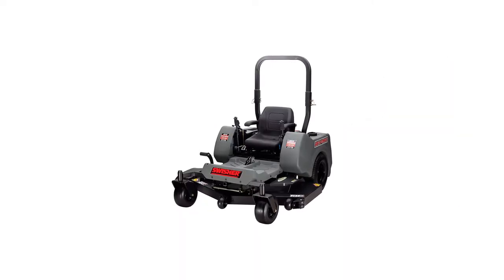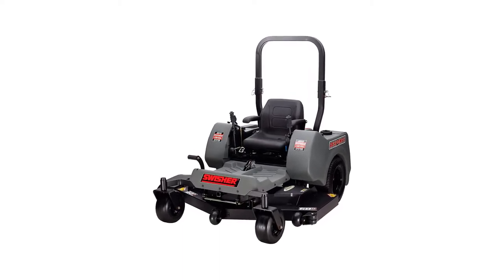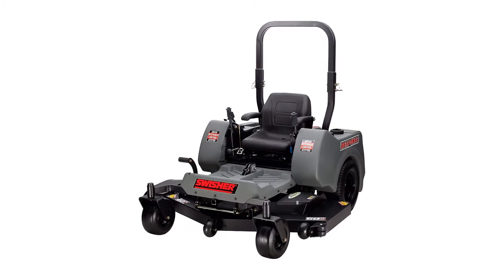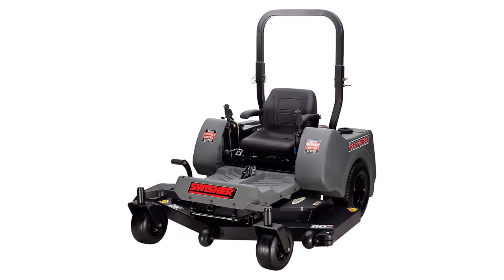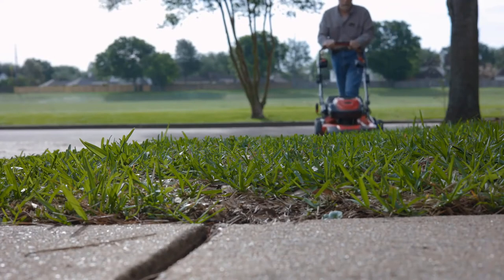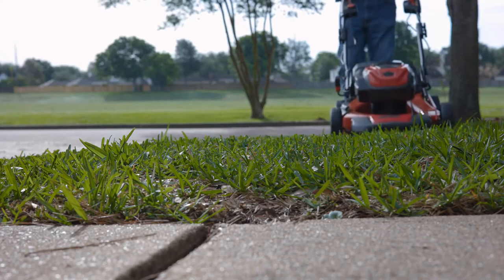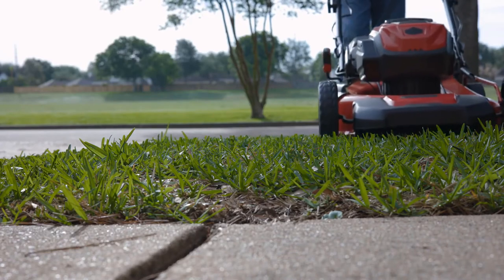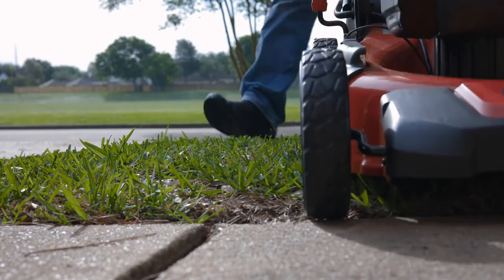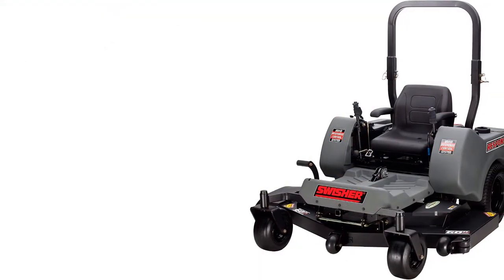The Swisher ZTR 24006 EPS Response ZTR Riding Mower packs a punch where it matters. It is compact and small in size, yet it has plenty of power, more area coverage, and added convenience to make it a serious contender. It delivers a powerful mow that takes care of lawn care needs in a fast and efficient way. The 24-horsepower Professional Series Briggs and Stratton engine comes with an electric starter, meaning you have the power of a V-twin engine ready to go with just one click of a button.